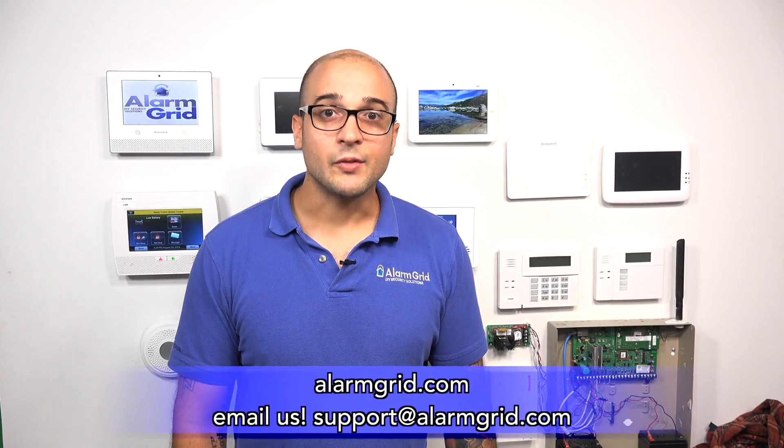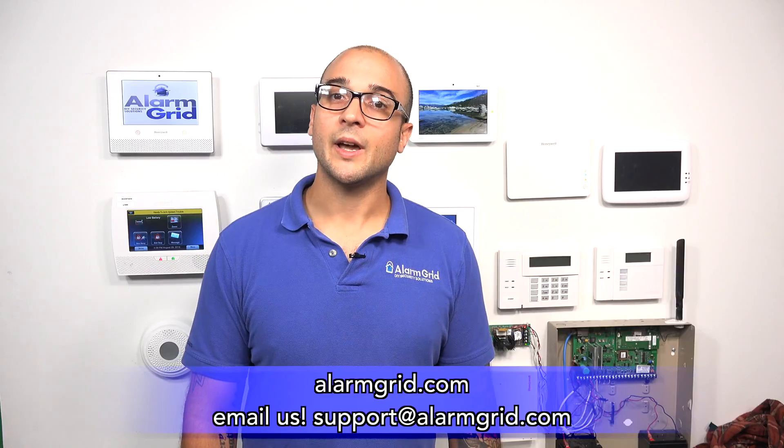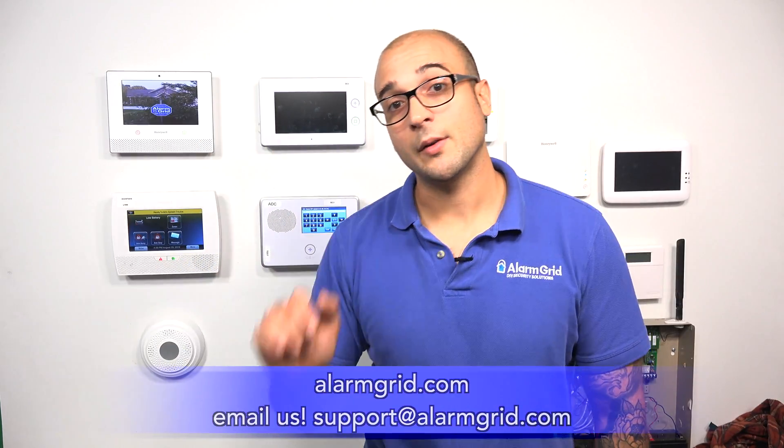That's pretty much how crash and smash works on Alarm.com. If you enjoyed the video, head over to our website, AlarmGrid.com, give us a call at 888-818-7728, or send us an email to support@AlarmGrid.com. If you liked the video, feel free to subscribe, and click the notification button below to be notified about future videos. We hope you enjoyed the video and have a great day.